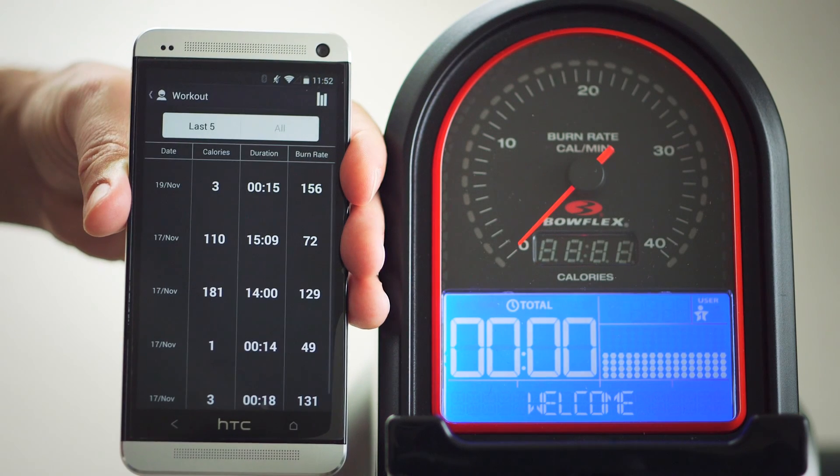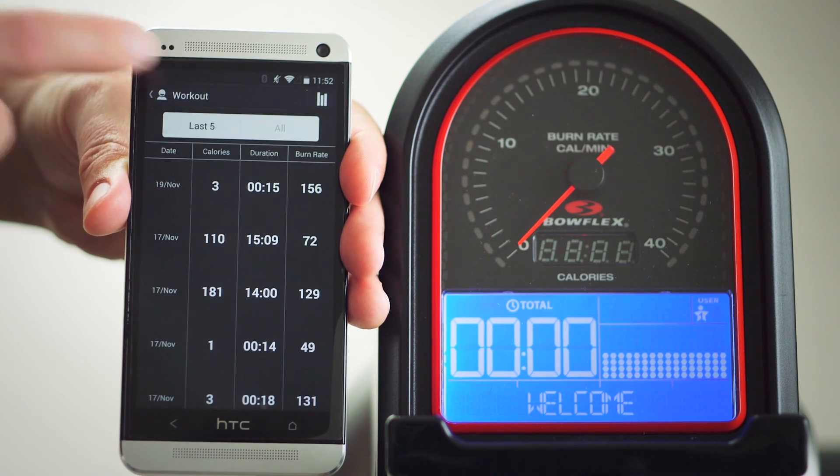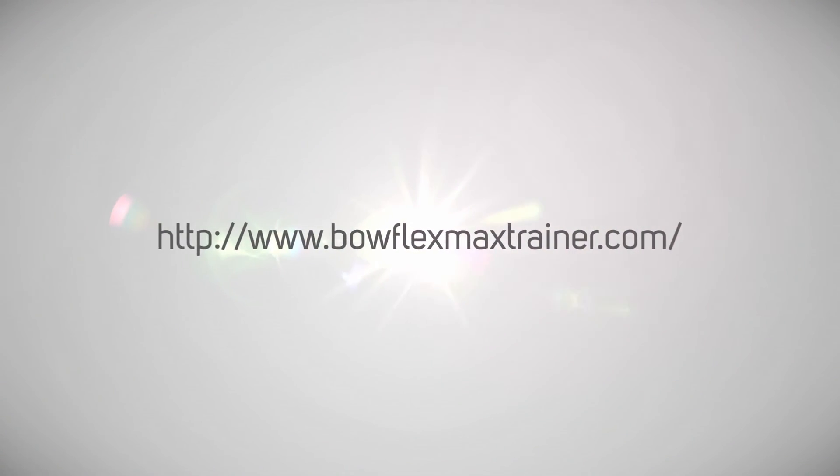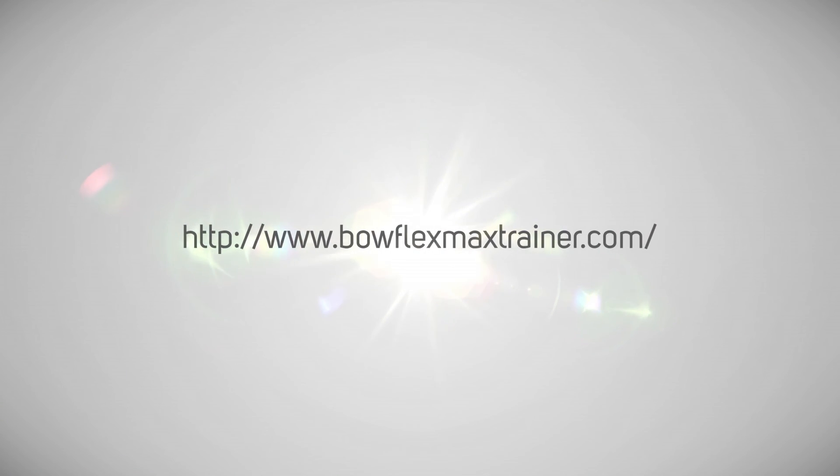Now you're ready to start your workout. We hope you enjoy your Max Trainer app. If you have any questions, please visit us at www.BowflexMaxTrainer.com.